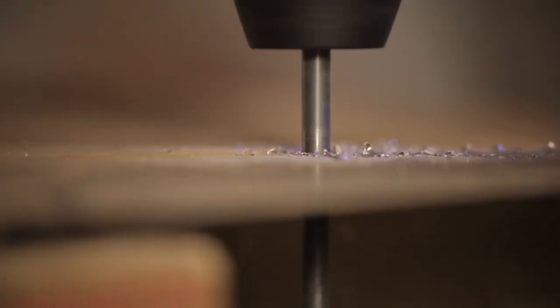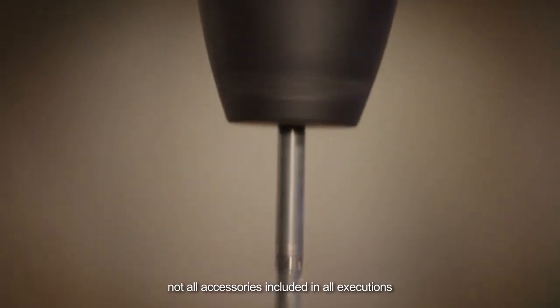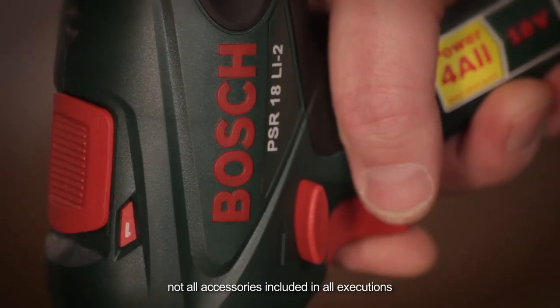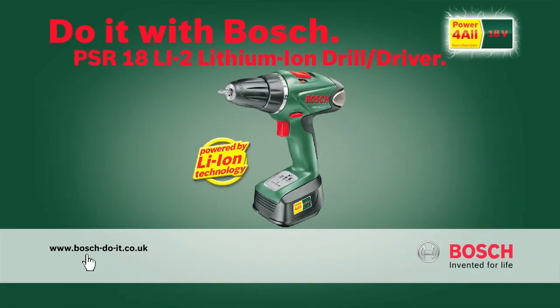It's a great unit, it's a great drill driver, and it's Bosch engineered. Bosch, invented for life.